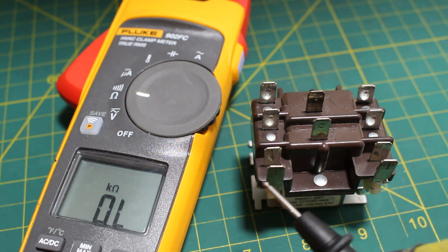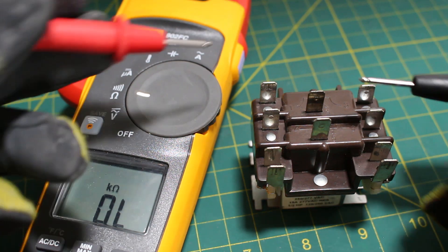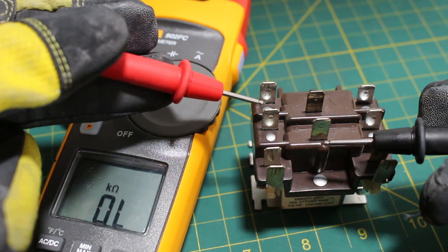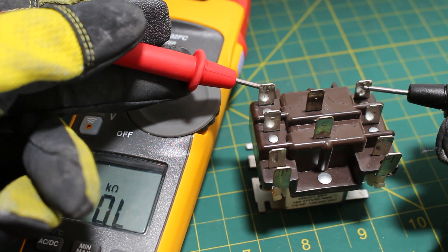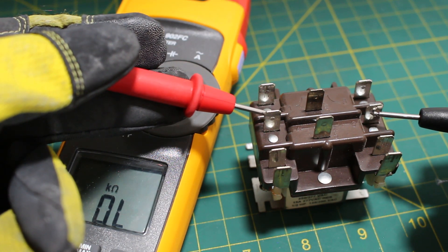When this coil is energized, it's going to be the exact opposite. Points 1 and 2 will open. Points 4 and 5 will open. Then points 1 and 3 will close, and points 4 and 6 will close.